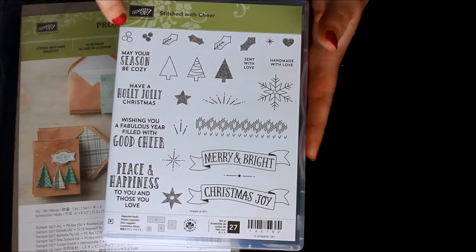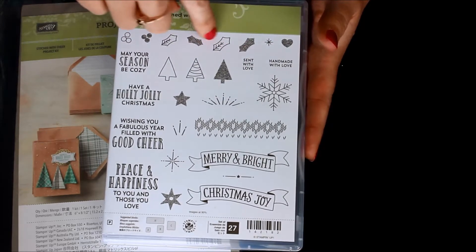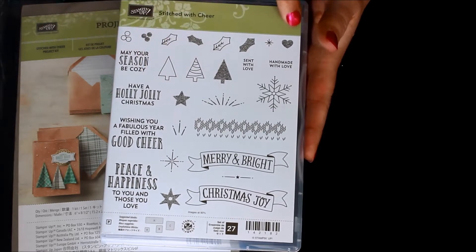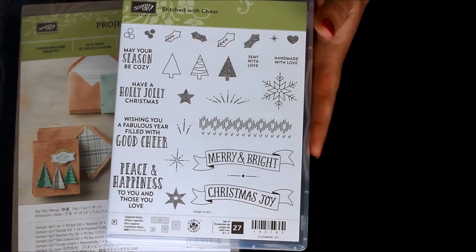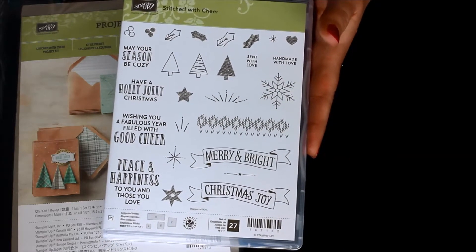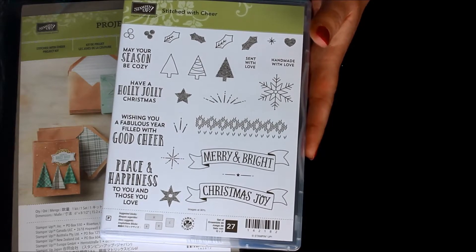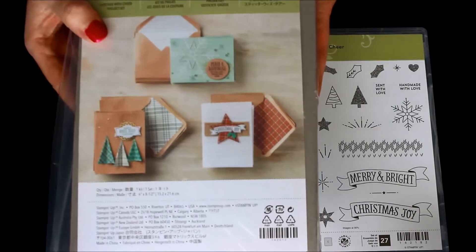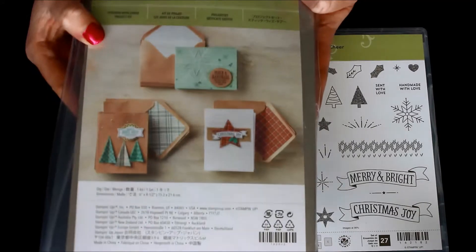It also has some awesome little two-step stamping images like holly leaves, holly berries, trees, stars, little hearts, and snowflakes. It has that awesome cross-stitch homey feel — so warm and cozy. I love the greetings too; I think they're great for so many different styles of cards. Here is the Stitched with Cheer project kit.